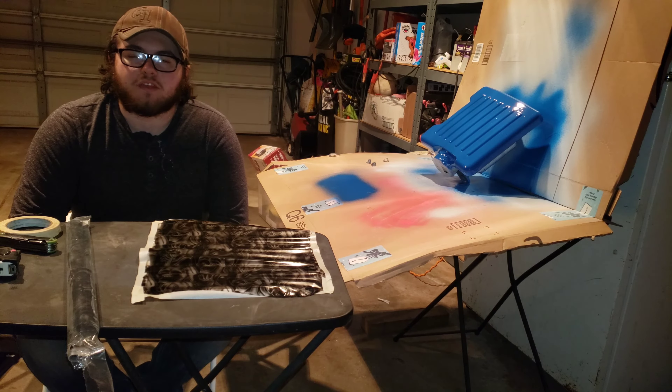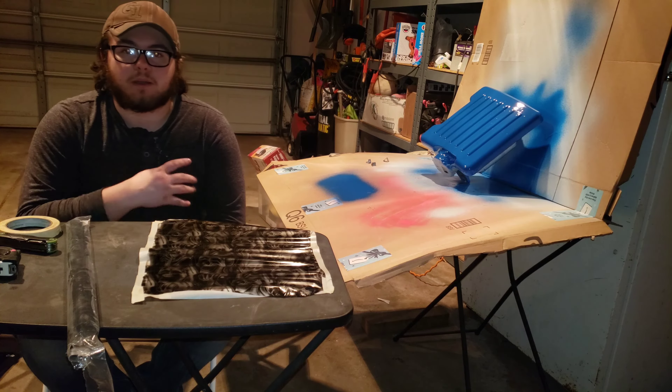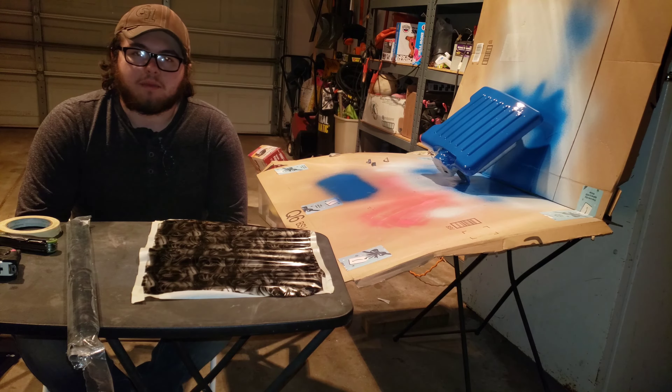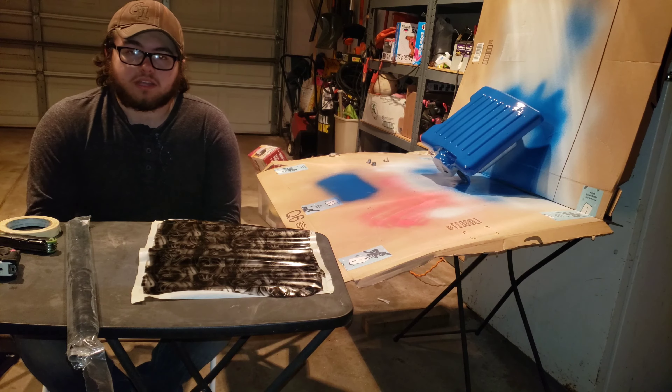Hello guys, this is Anthony again with Fat Tony's Dips, and today I'll be showing you how to hydro dip a 4.7 Magnum engine cover off a 2000 Dodge Dakota.